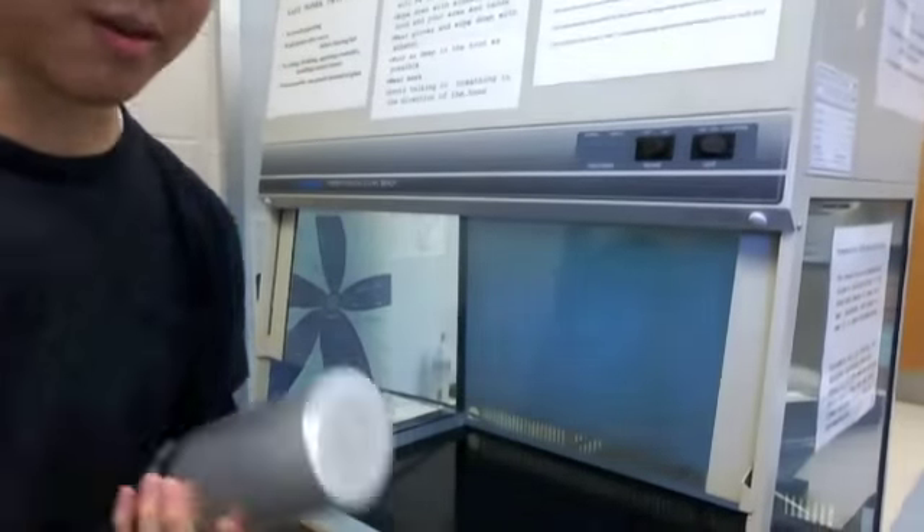I'm recording this after I actually did the testing, so I'm just going to explain to you guys what you're going to see. First of all, you're going to see this machine right here — this apparatus. This is called a laminar flow hood.